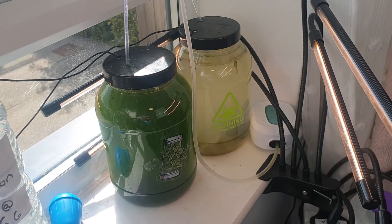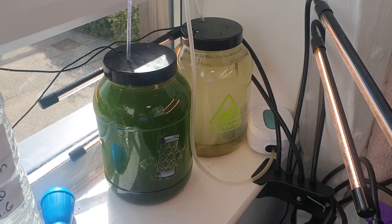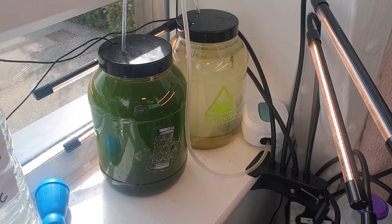There are also two air stones in the bottom of the tanks connected to the airline — that's my basic algae setup. Today I'm going to be harvesting my algae. The algae on the left is perfect and ready to harvest, so that's what I'm going to be doing.